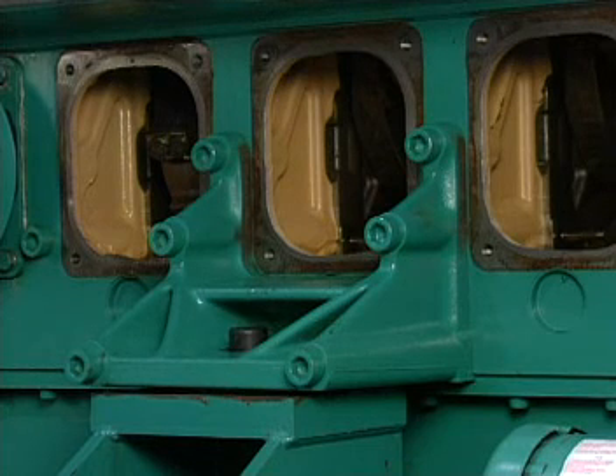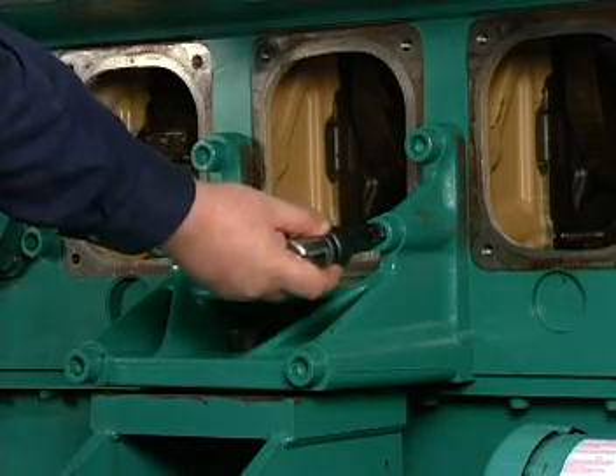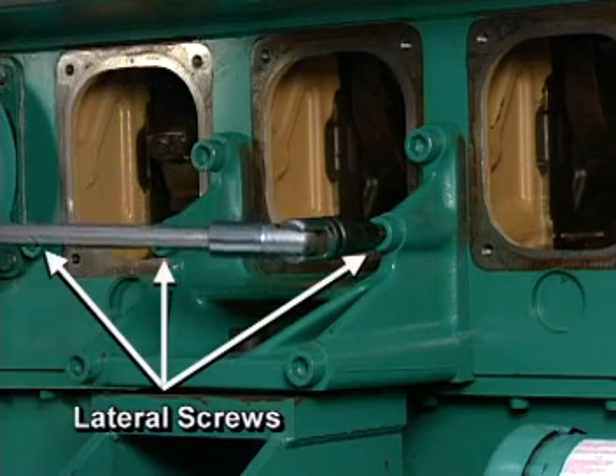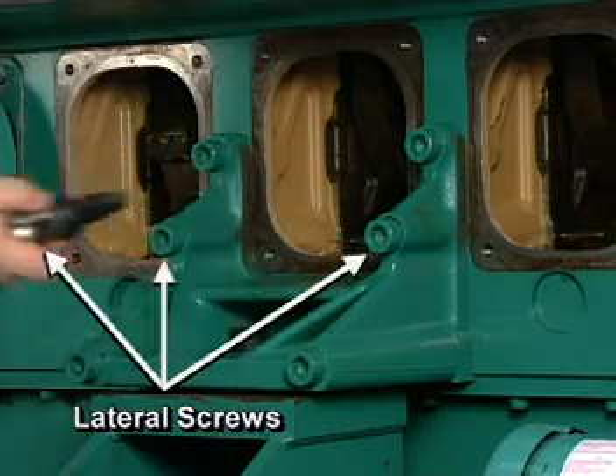The main bearing caps are held in place by four fasteners: two vertical studs with nuts and two lateral bolts that install through the sides of the engine block. Begin removal of the main bearing caps by loosening the lateral left bank screws, then loosen the right bank screws.